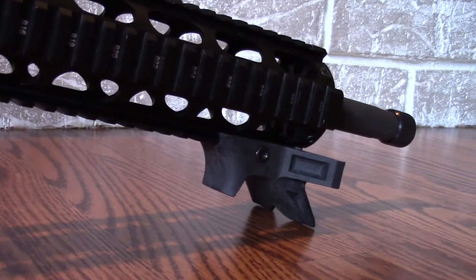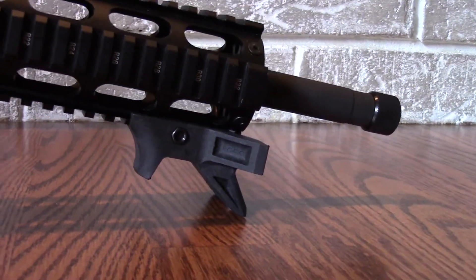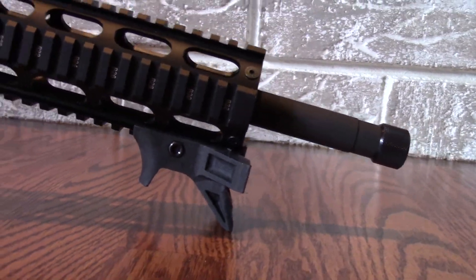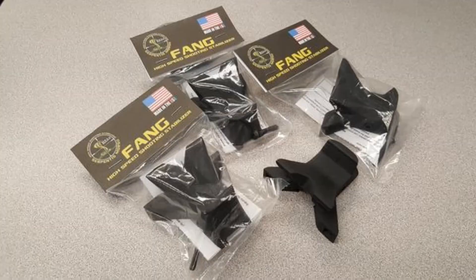It also acts like a little mini bipod because you can rest it down on the ground and it will actually balance because of the width of it. Now this is a prototype that I have here, but they're going to be doing production runs very shortly and it will be available for sale on their website.